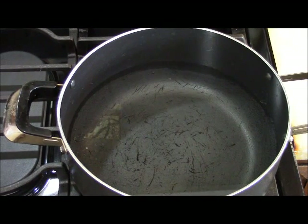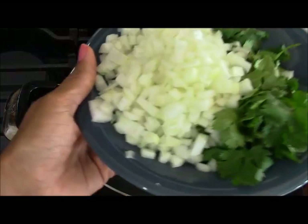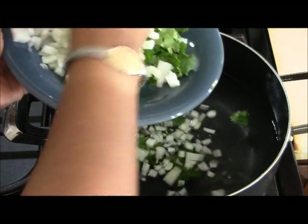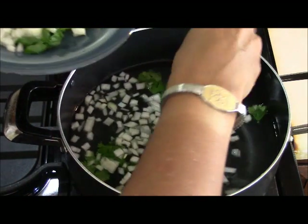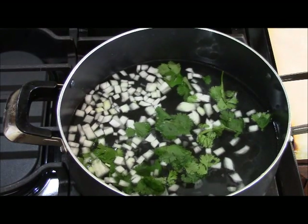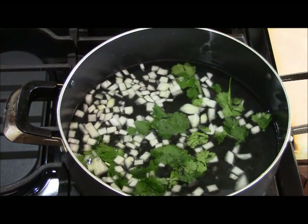First let's deal with the coul. I have a five-quart pot filled halfway with water. I'm going to turn the heat on high to get it boiling, then I'll take about half the cilantro and half the onion and drop it in to make the coul. We'll let that cook for about five to ten minutes before adding other ingredients.